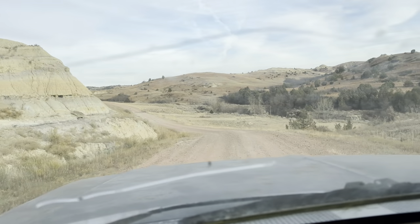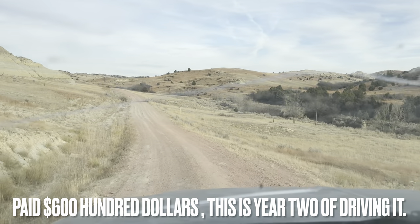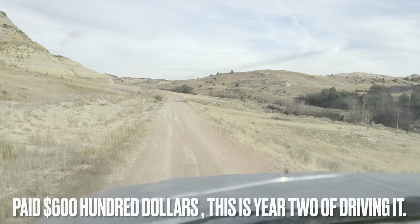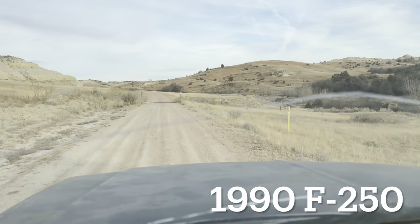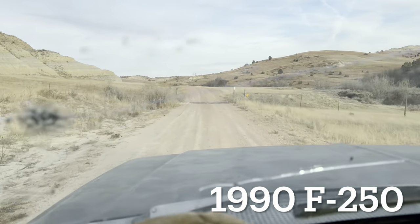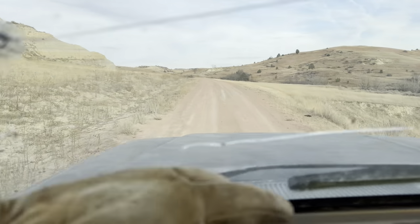If you drive a pickup like this — and I'm not sure what my brother paid for this, honestly, I'm guessing not a whole lot — but he's gotten two summers out of it so far. It's a three-quarter ton old Ford pickup. I don't even know what year this would be. I would guess it's a '94-ish, '95-ish, '96-ish, somewhere in there-ish-ish.